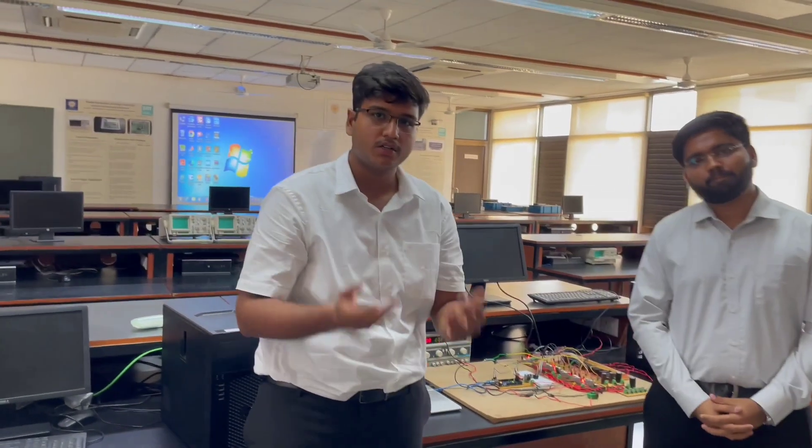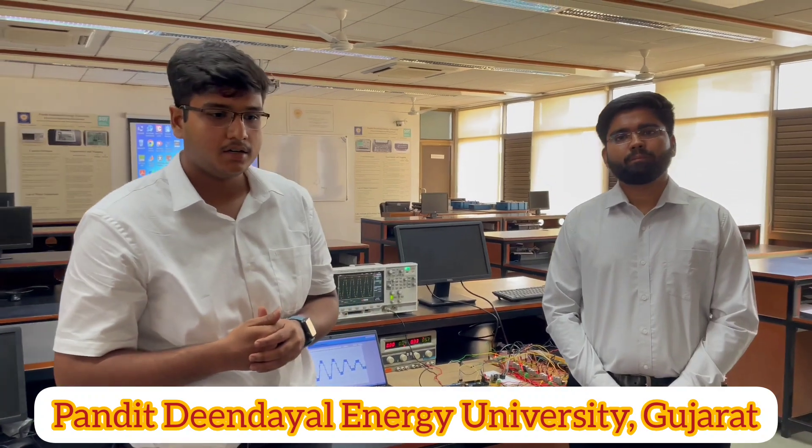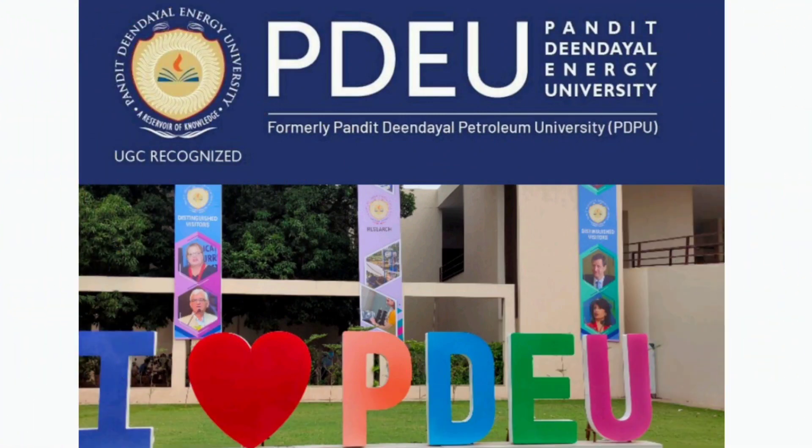Finally, we would like to conclude by thanking our supervisor for his valuable guidance throughout the major project. We would also like to thank the Department of Electrical Engineering for providing valuable support and lab facilities. We would also like to thank the Director, Dean, and HOD of our department for their immeasurable guidance and support. Thank you.